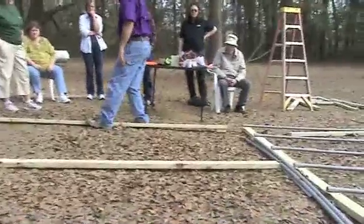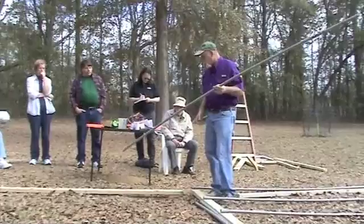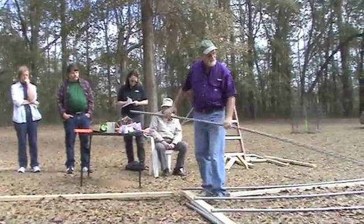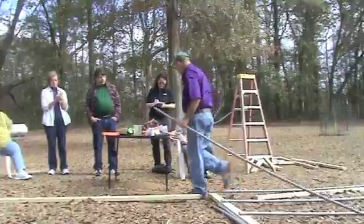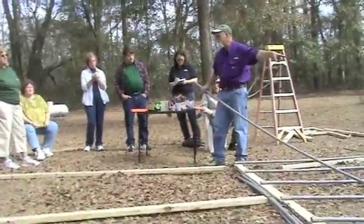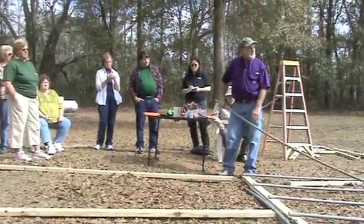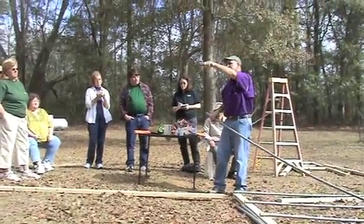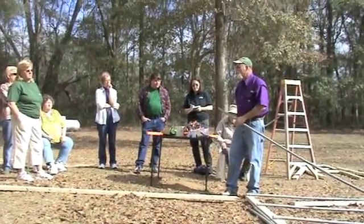The next part is starting the framework for the greenhouse itself. This is 3/4-inch electrical PVC — it's gray and UV resistant. White PVC over time will get very brittle because of sunlight. If you want white PVC to last a long time outside, just put a layer of latex paint on it. The agriculture folks actually had us paint all the PVC lines for livestock with latex paint just to make them UV resistant.